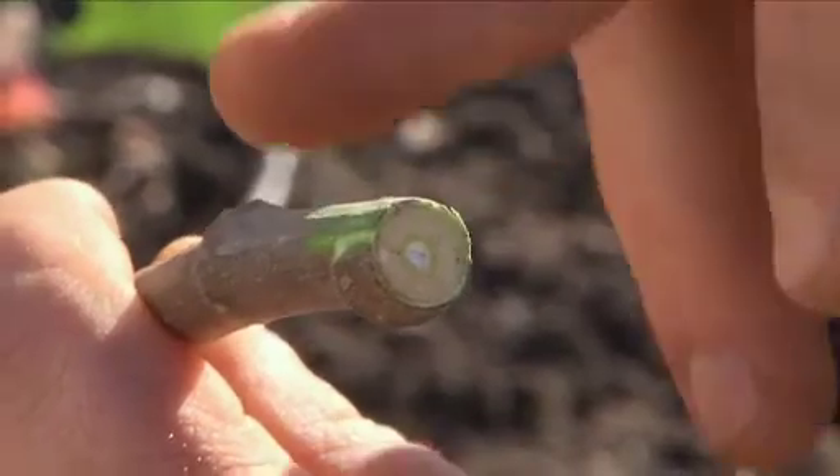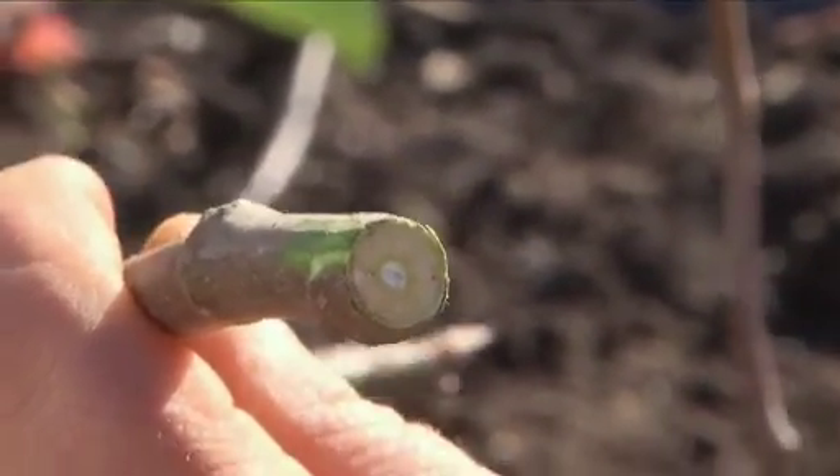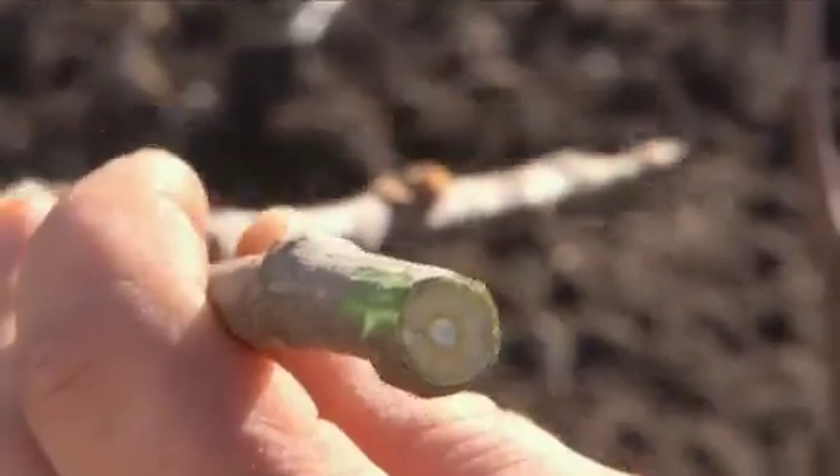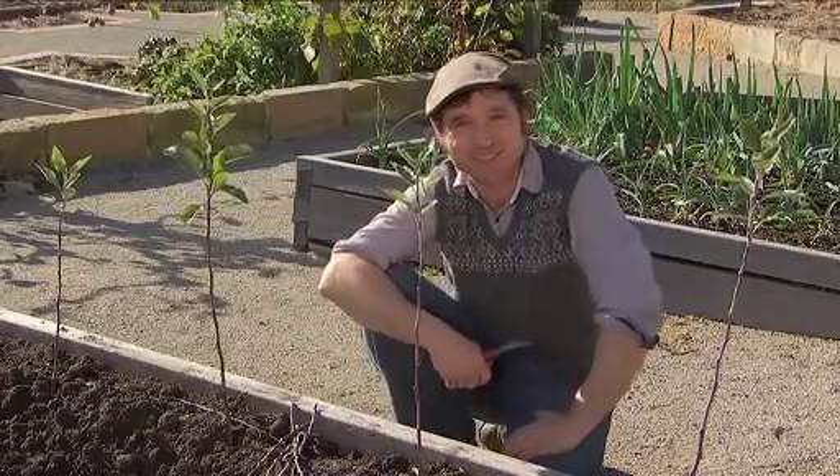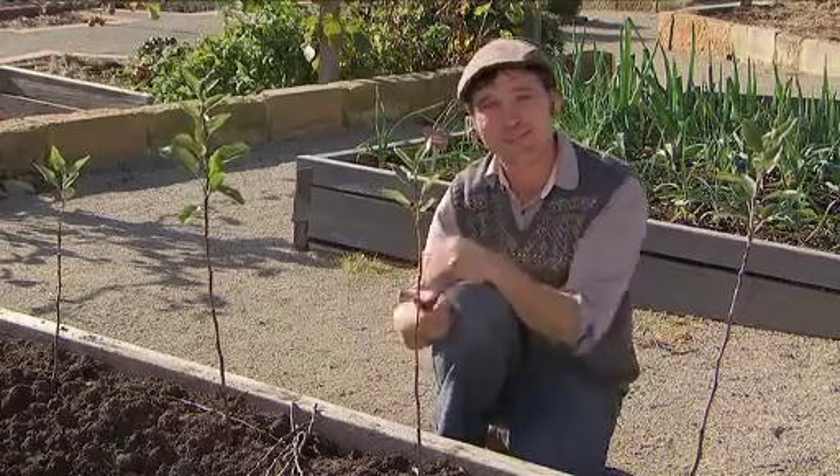Now just a word on the cambium layer. This is the green living tissue found just under the bark. All grafting is, is trying to match up the green layer of your scion with the green layer of your rootstock. The more of this green tissue that you can match up together, the more successful your graft will be. The first grafting technique I want to show you is called whip and tongue.